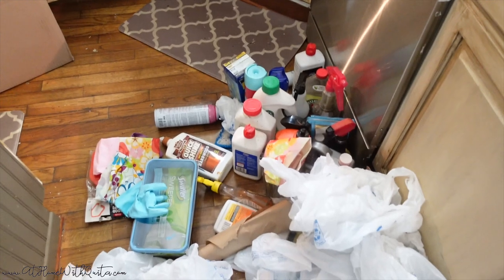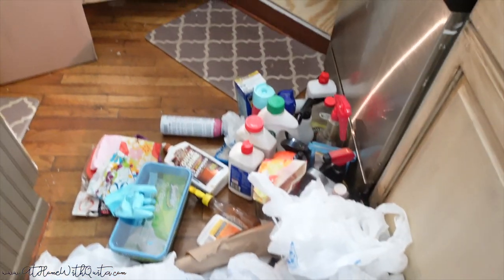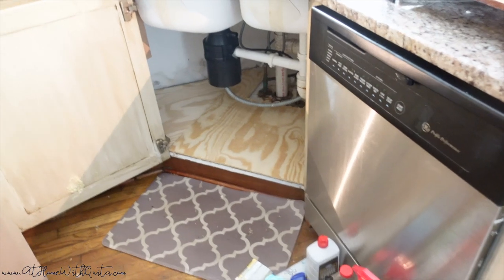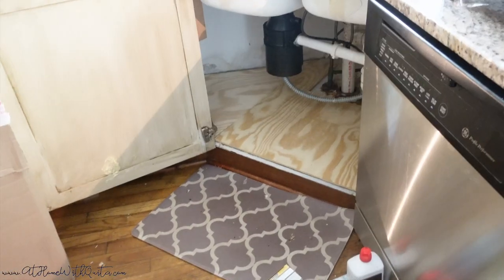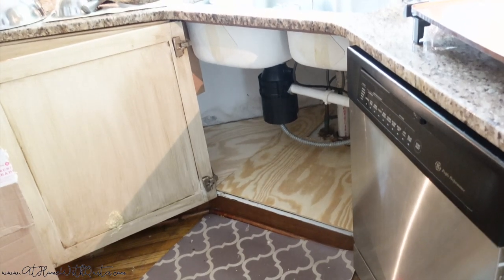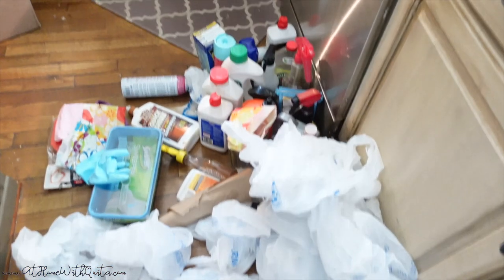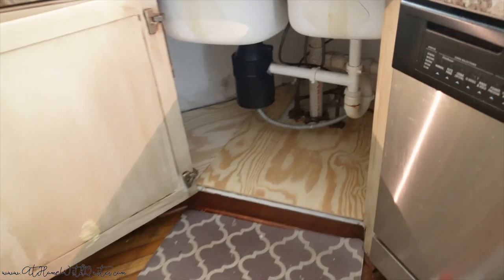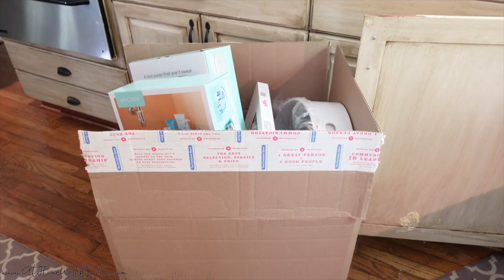This was really a problem area for us, as you can see, because everything was just kind of strewn about with no organized system — just jumbled up inside of the cabinet. My husband, he's so lovely, he actually built a little platform for me. This right here is something he just added because I wanted a little bit more stability. He went ahead and made that little wooden piece so I can add all of this stuff underneath the sink. So this is the before of what we are actually working with, and we're going to organize all of that stuff into the space.